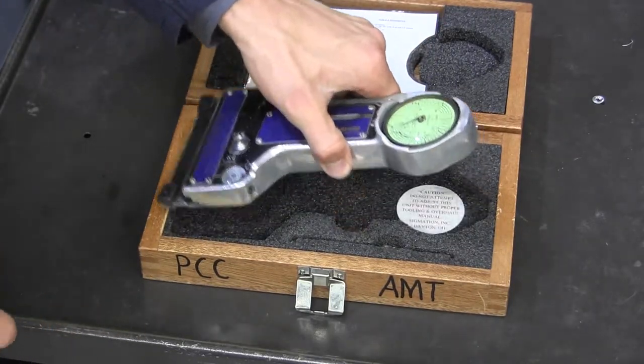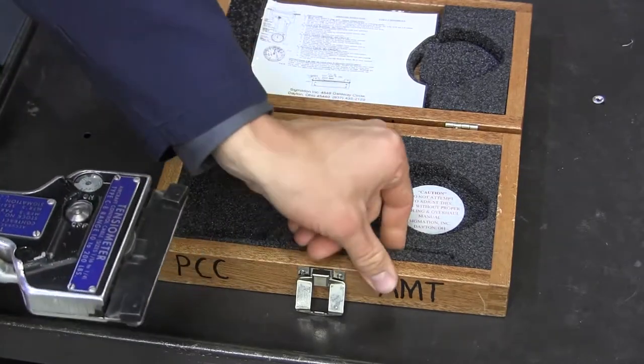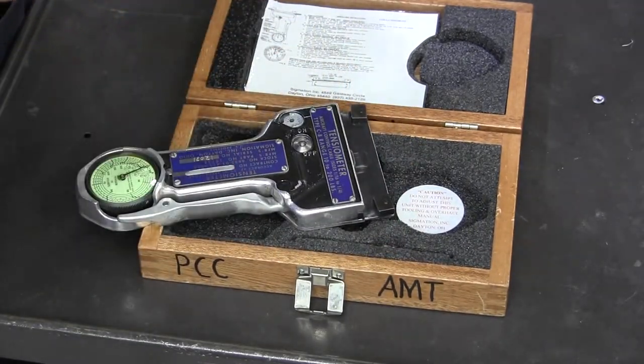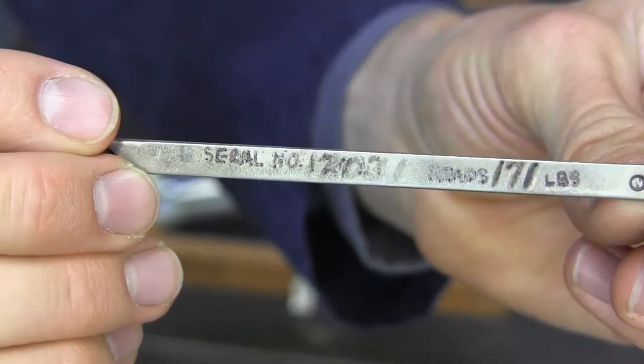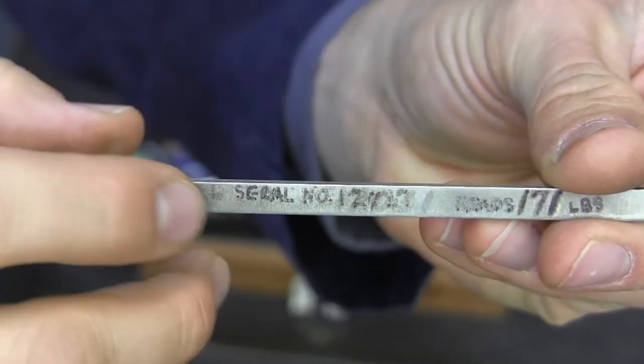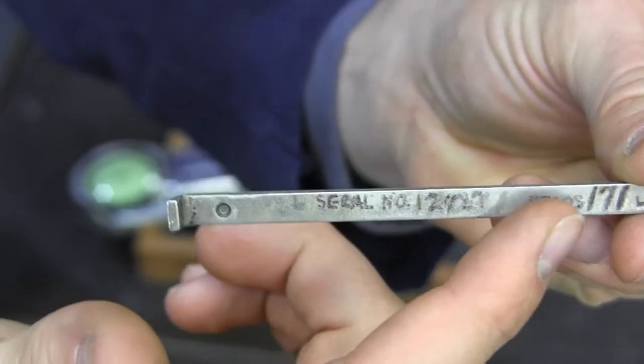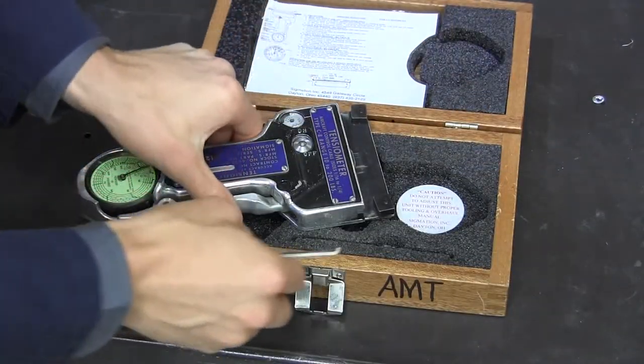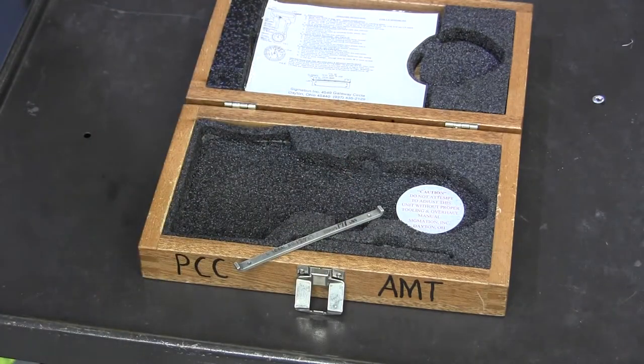Before we begin using the instrument, one of the things that's important is to check that it's reading accurately. We have this little bar that's right inside here, and you can see where it gives the serial number of the bar and that it's supposed to read 171 pounds. Reading the instructions here will tell you what size cable to set this to in order to check it.